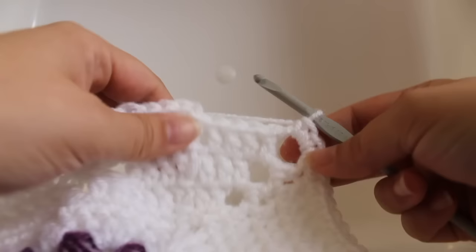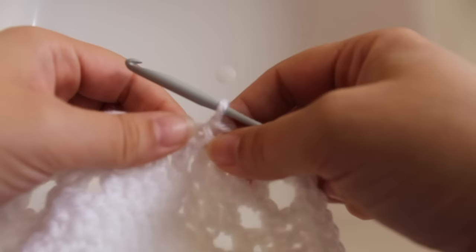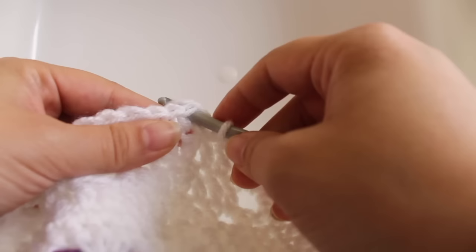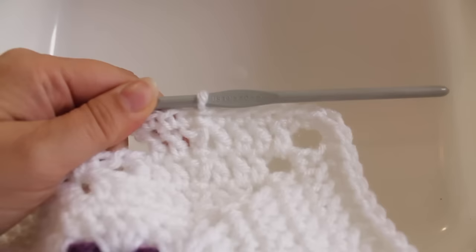Here we are at the end of the round. I just finished with three single crochets in the corner chain-three space. Work a single crochet in the last four double crochets, then join with a slip stitch to the beginning single crochet. If you're working the 12-inch block — which is what I'm filming — we'll stay with the white master color. For the 10-inch finish, you'd change to an alternate color. That completes this round.